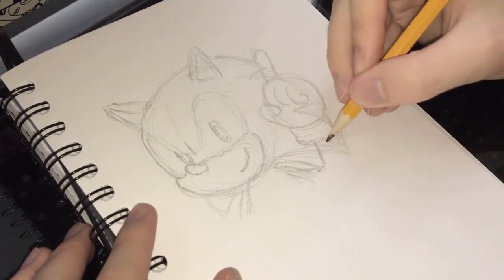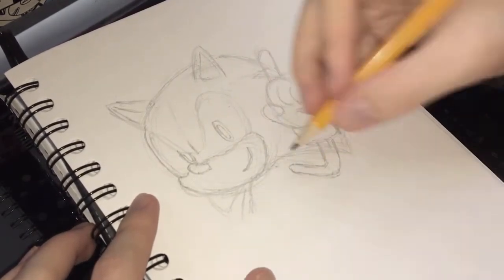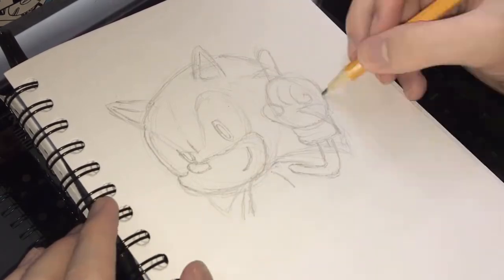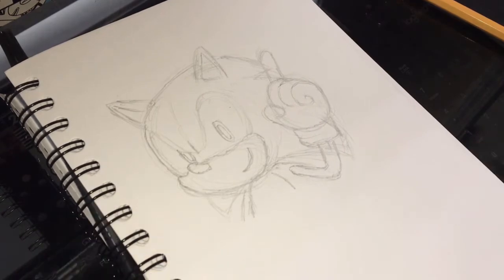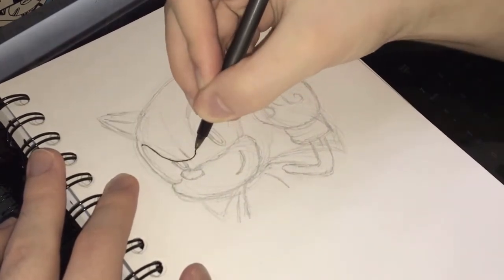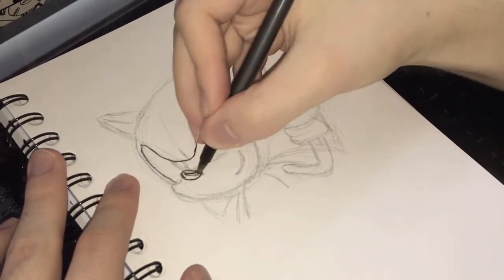And of course, we've got to draw Sonic's hand here with his signature pointing pose. As you can see, I just started off with another circular shape and just added the fingers in. Hands can often be a bit tricky to draw, so if you just block out what you're doing first, it should make things a little bit easier.